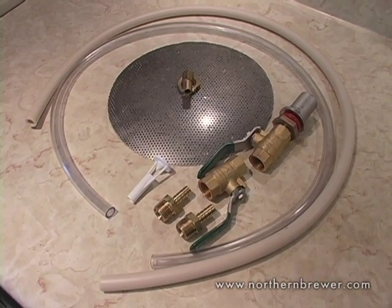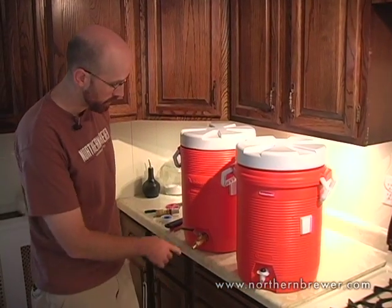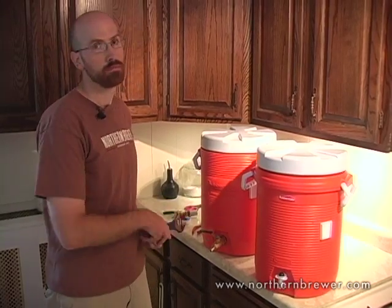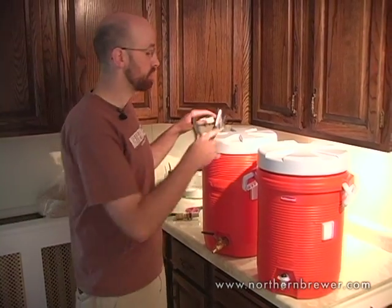When you get your deluxe all-grain system, there's a little bit of assembly required, but if I can do it, anybody can do it. The coolers come with a factory spigot installed. Before we can actually brew with it, we need to replace it with a ball valve, like I've already done on this one. It's very easy — you just need three things: a crescent wrench, pliers, and a roll of Teflon tape, which is available from Northern Brewer or a hardware store. Let's get into it.